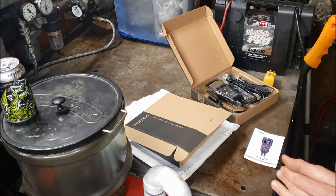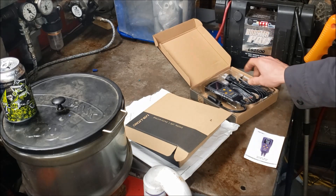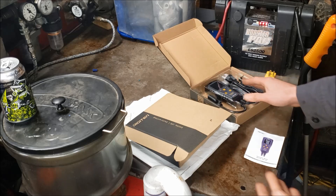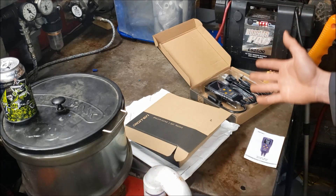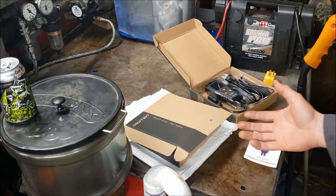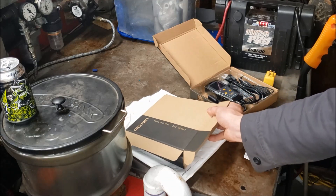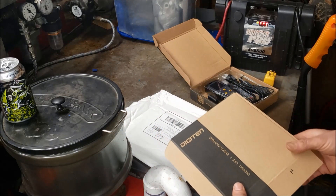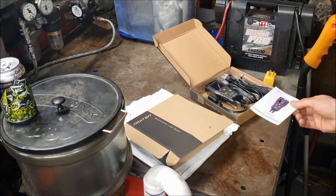At that point I shot a little video showing my problem and basically said that these things are unsafe and junk. That's when Digitin reached out to me again and said thank you very much for pointing this concern out. They said they were actually pulling all of their inventory back from Amazon because they reached out to their manufacturing company in China, and indeed these were being manufactured wrong — not up to spec. The hot side should be switched.